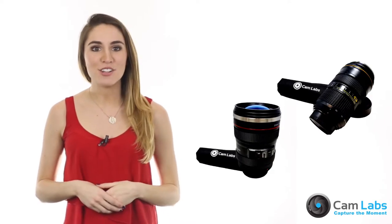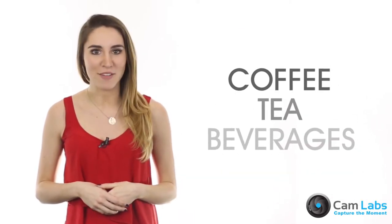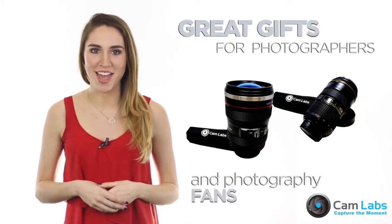Camlabs makes amazing mugs that look like real Canon and Nikon camera lenses. The mugs are perfect for coffee and tea, or any beverage. They're great gifts for photographers and all photography fans.